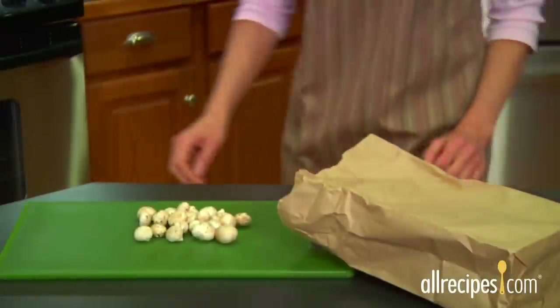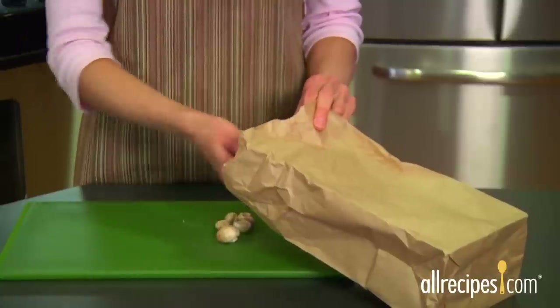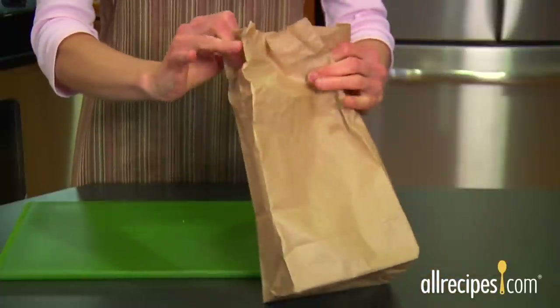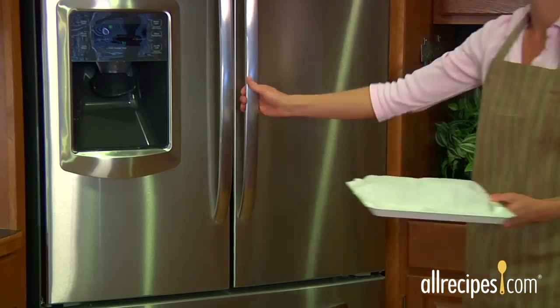Keep mushrooms fresh by storing them correctly. Mushrooms like air, so don't close them up in a plastic bag, which is a quick way to make them sticky, squishy, and totally unappetizing. Instead, place them in a paper bag or on a tray in the fridge covered with a damp paper towel.